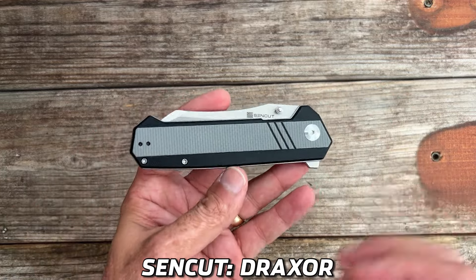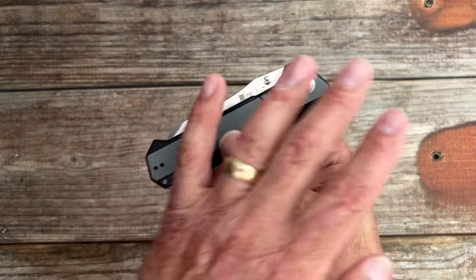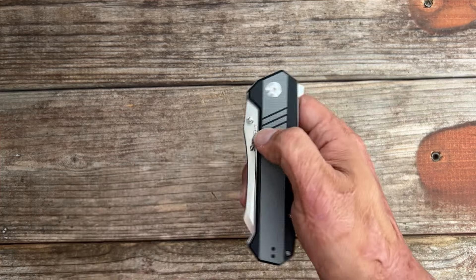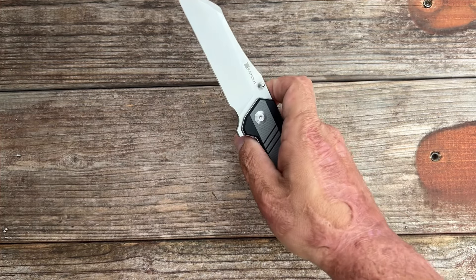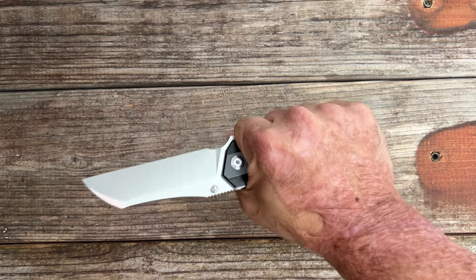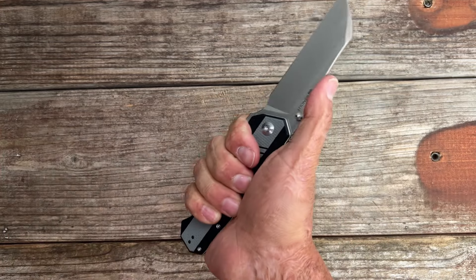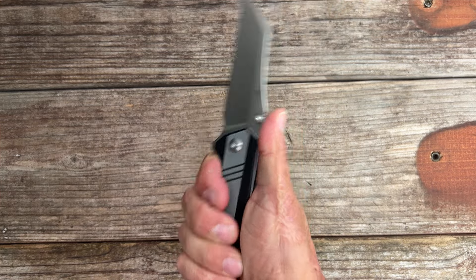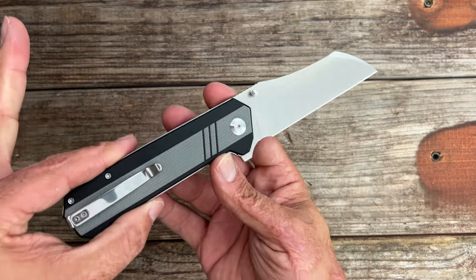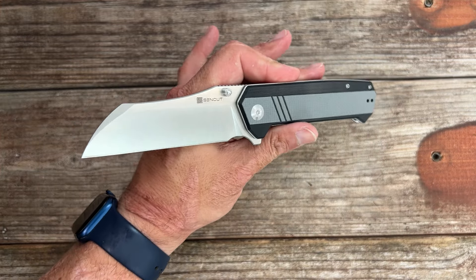Looks like Sincut is trying to step it up a little bit — we have the Sincut Draxor. I say step it up because they went with a double-layered G10, which I don't think we've seen too much from them; it's usually a solid color since they're keeping it budget. This one has really impressed me. You have a flipper that works great, and the thumb stud works great too — super comfortable. If you have extra-large hands and land on this spot it may not be as comfortable, but for me it's great. You have a great utility blade shape and 9Cr18MoV steel.